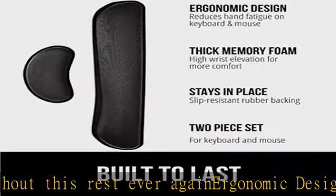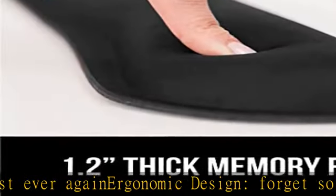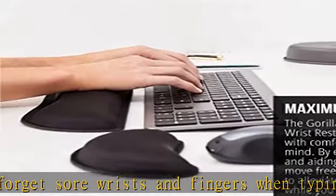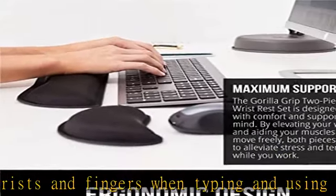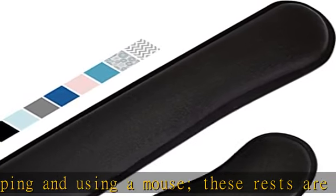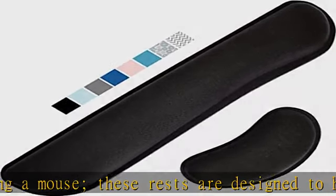Superior construction: featuring a three-layer design, the rests are designed for long-lasting use. A durable rubber bottom stays in place on most surfaces, thick inner memory foam material provides extra support, and a soft top spandex layer adds additional comfort.